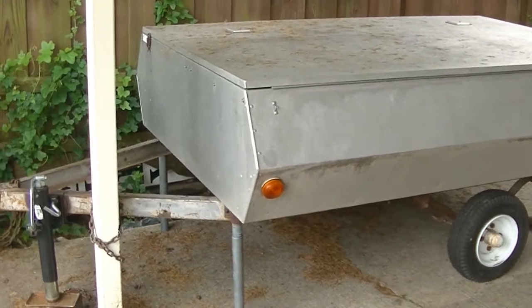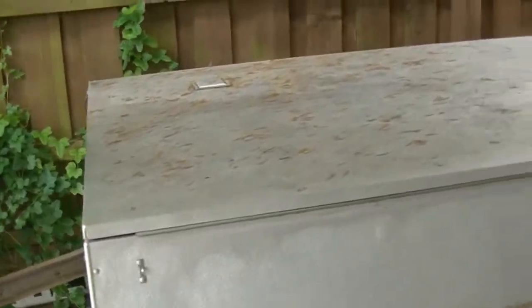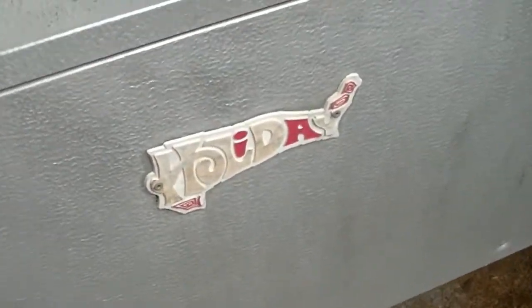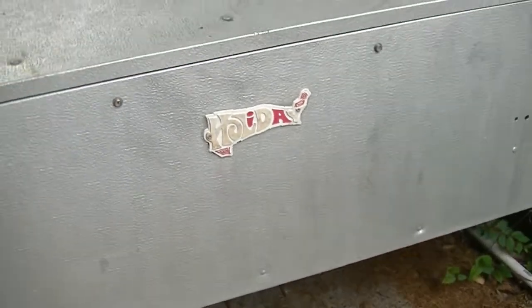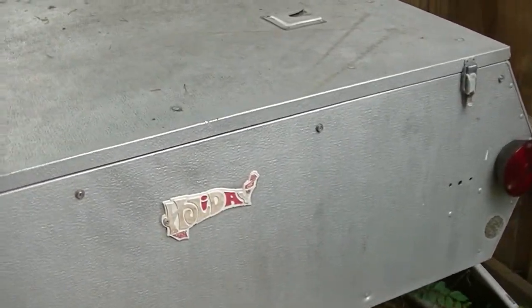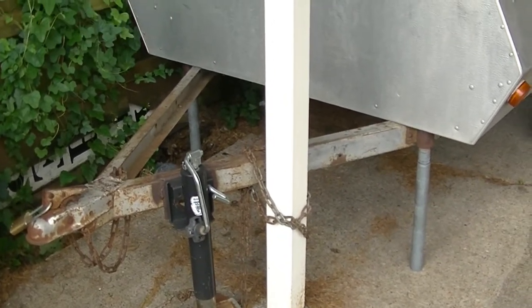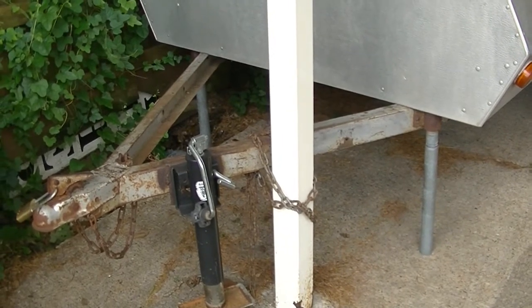So I asked him if it would be okay to sell it and he said yes. Like I said, it's a 1970 Appleby, but he told me it was called a Holiday. The actual Holiday is actually the place where it was purchased, because he mentioned that his parents had bought it in 1977 from Holiday RV.